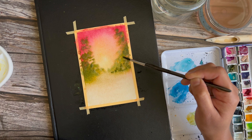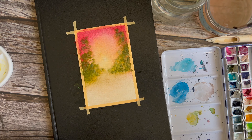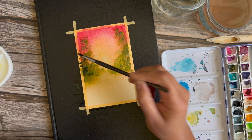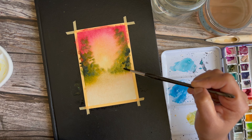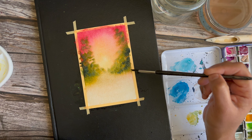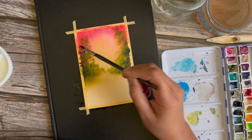I'm concentrating all of my darker colors closer to what would be the middle ground. Now I'm dipping into some indigo and adding it to the base of the tree line. This portion of the tree line is closer to us, so I'm adding a little more darks there, still playing with some indigo.